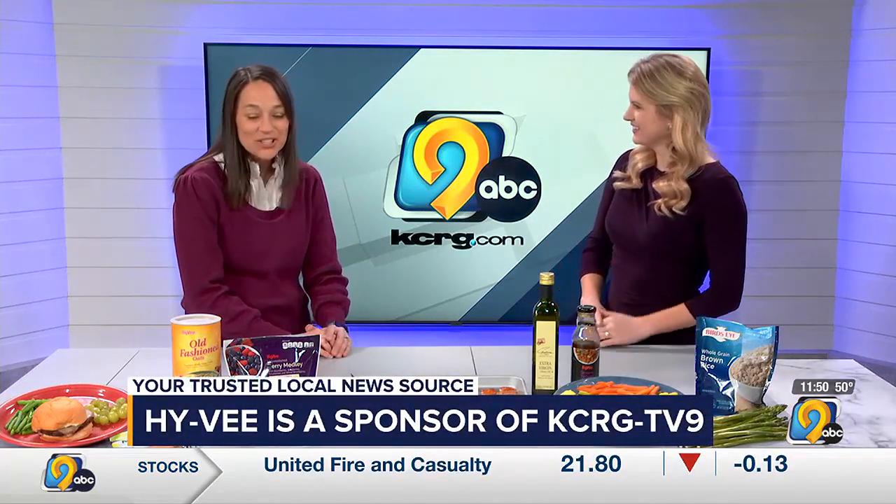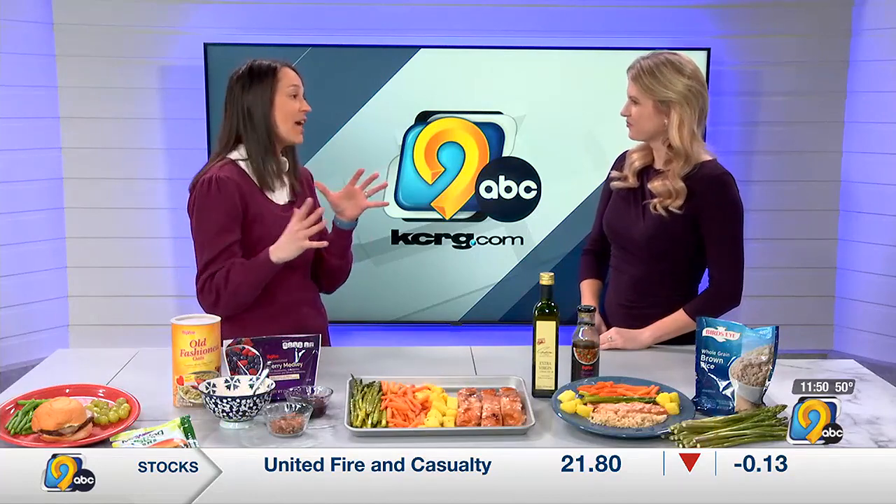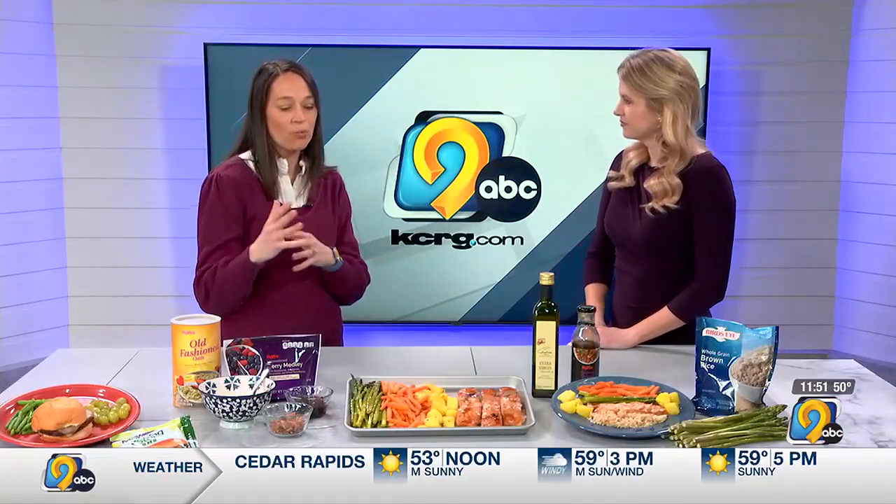Nicole joins us now. Nicole, this is a very colorful spread you've got here today. So I just really want to mention that frozen food — a lot of times people avoid frozen food because they think it's not very good for them. There's a lot of good nutritious foods in the frozen food section, so we're highlighting some of those while incorporating fresh and frozen foods together.